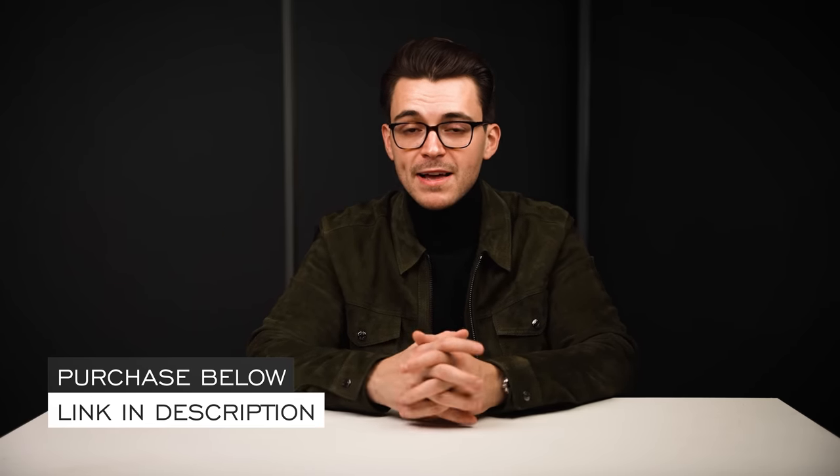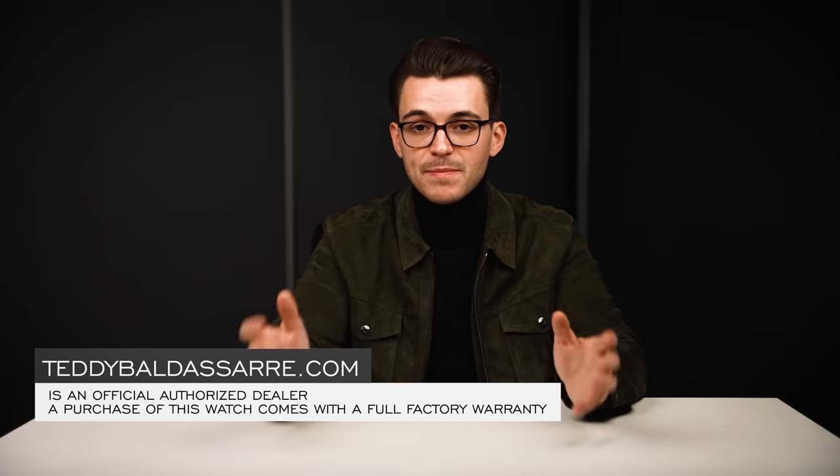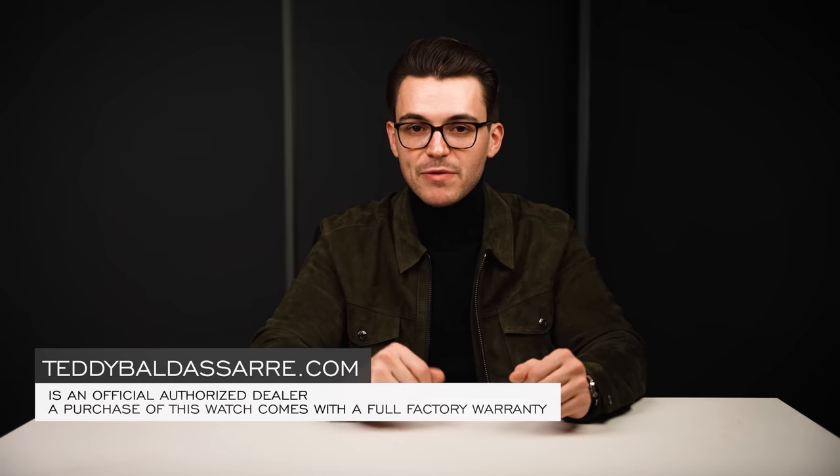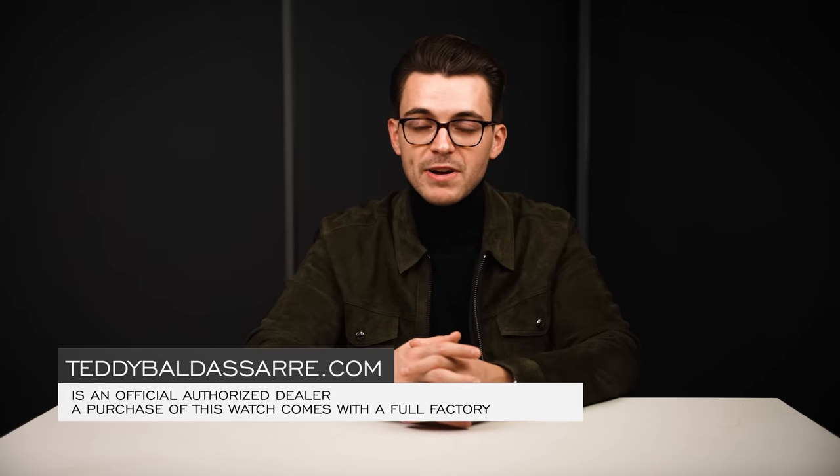Thank you again so much for watching. If you enjoyed this video, please give it a thumbs up, subscribe, and hit the bell icon. If you're in the market for this watch, it's available on teddybaldessar.com — a full authorized dealer of all the brands we carry with quick fulfillment, dedicated customer support, and price matching. If you see one of our products cheaper at another authorized dealer, fill out the form and we'll get in touch. All products come with a full factory warranty, so you're completely covered.